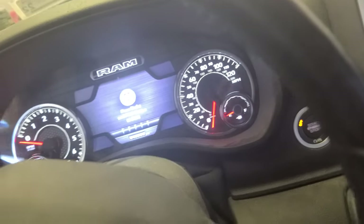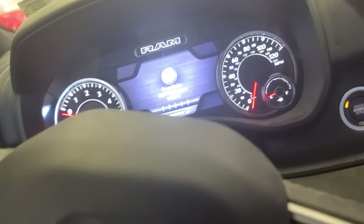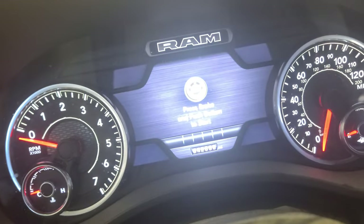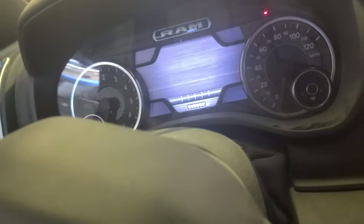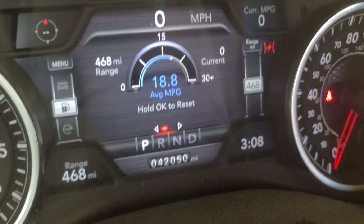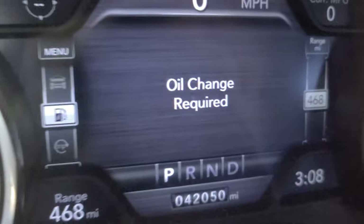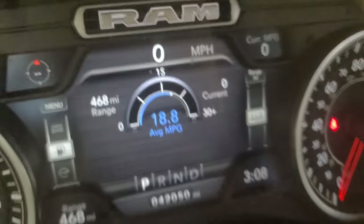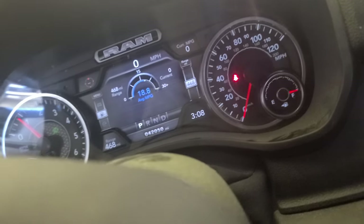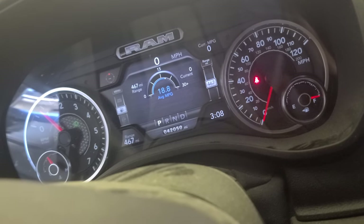Brothers and sisters, welcome back. I hope you liked the video on how to do the oil change in this 2019 Ram Big Horn — it has 42,000 miles. Don't forget to subscribe, hit the like button, and share this video. Put any feedback in the comment box, especially if you have one of these Big Horns.